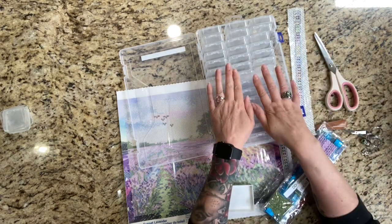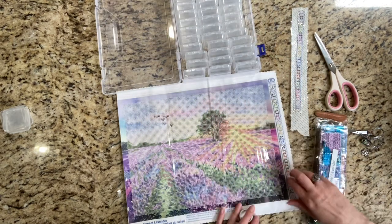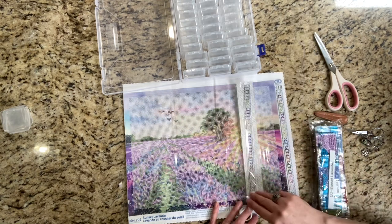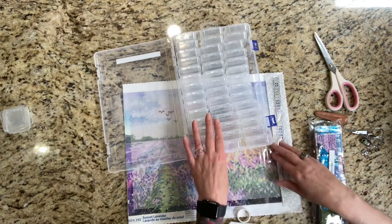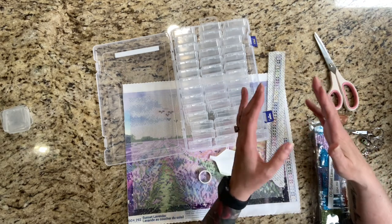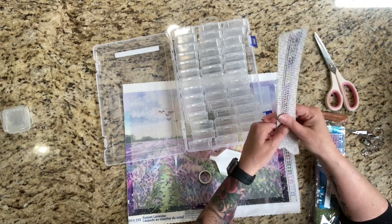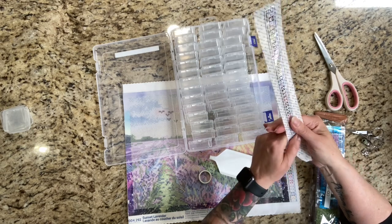Sorry, I've been running around — I just sat down. I'm going to be kitting up this diamond dot. It's called Lavender Sunset. As you can see, I have cut one of the legends off and put it through my Xyron sticker maker. That is because I have kitted up Diamond Dots before. This is going to be a long video — I'm just giving you a heads up, which you can probably tell by this timestamp.